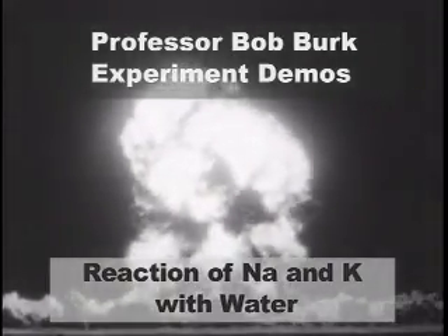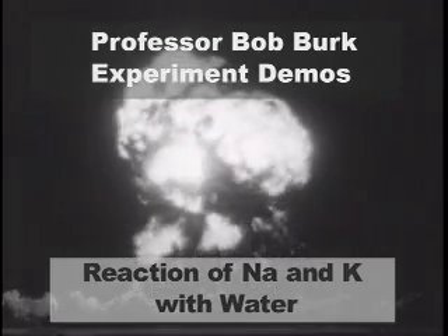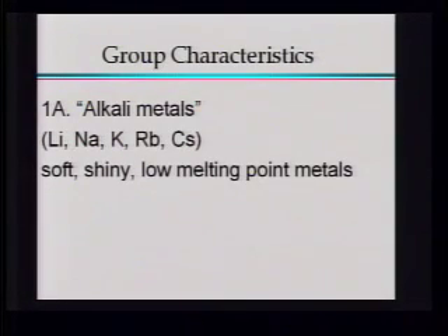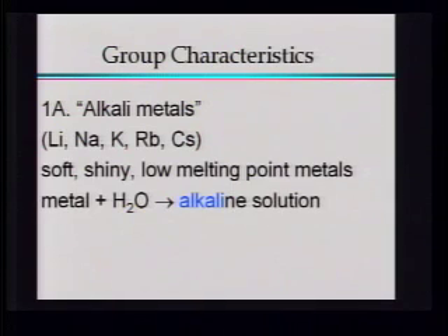The familiar mushroom cloud snakes skyward, hurling the atom's deadly radiation high into the heavens. These are all soft, shiny, low melting point metals. We don't have to heat them up very much before they melt. And this is where we get the name alkali metals for this group — if you throw one of these metals into water, you end up making an alkaline solution.